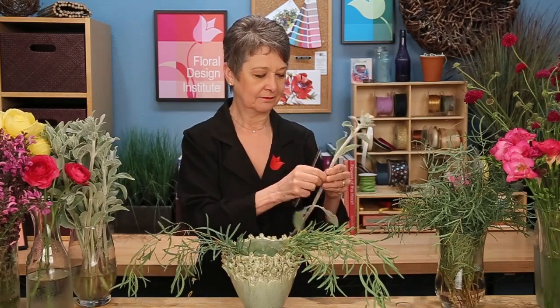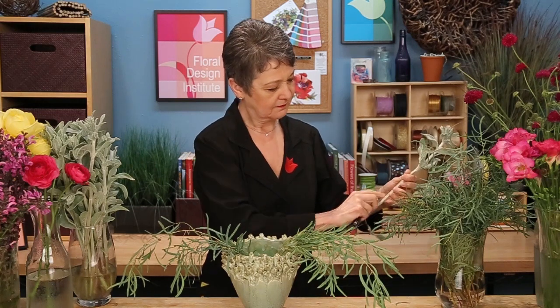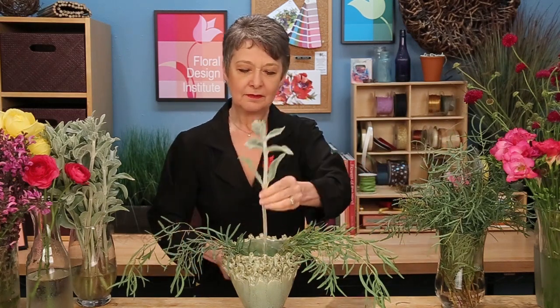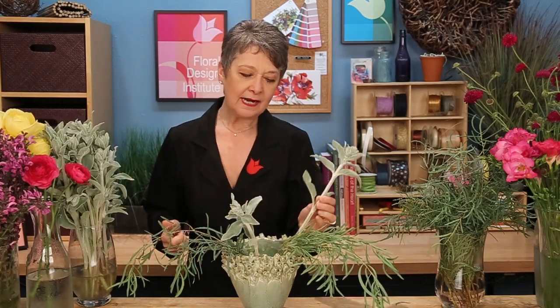The lamb's ear — also from Charles Little — getting rid of the side shoots and placing it in. By radiating around from side to side and weaving the stems, I'm creating a solid binding point, so everything will be supported naturally with the foliage.